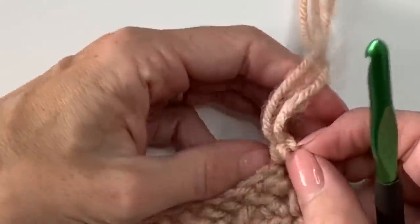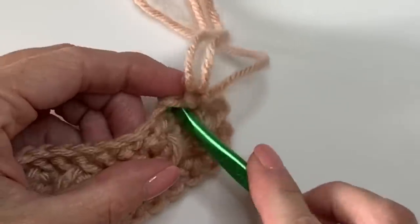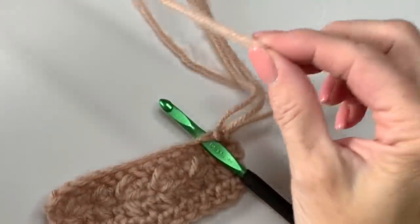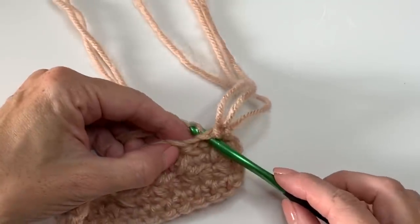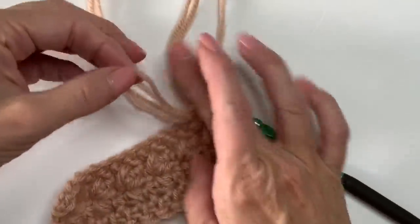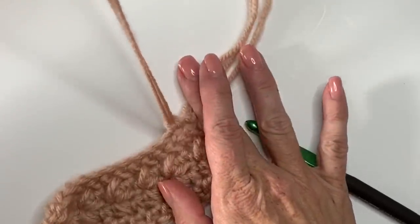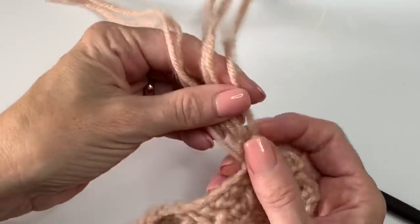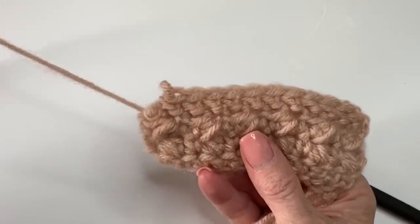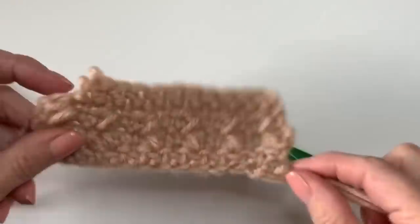Let me do it again — insert your hook, here's your yarn, and I do recommend pre-cutting these so they're all about the same length. Pull it through like this, get that loop up. Essentially I'm pulling these two loops through, and this yarn is sticky enough on itself that they're not going to come undone. If you do make a mistake, this yarn is a little trickier to undo because it wants to grab itself.